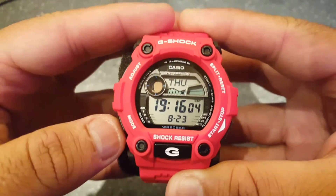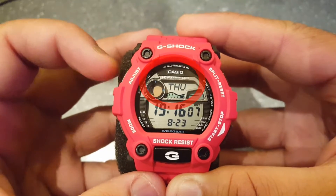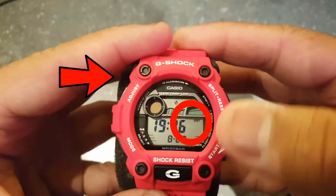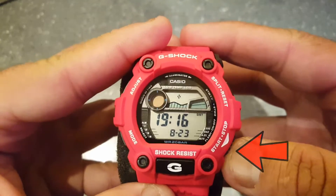Step number two: hold the adjust button for a few seconds until the seconds start to flash. Use the start/stop button to reset the seconds to zero.